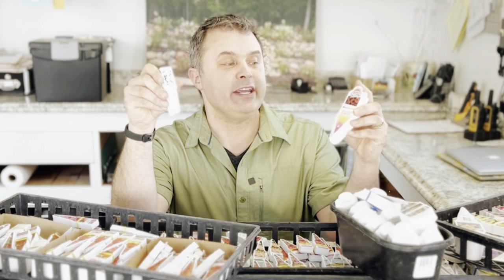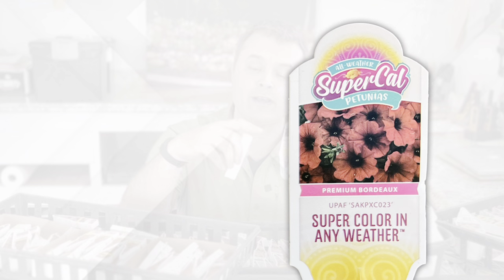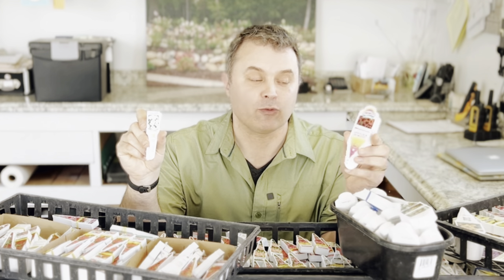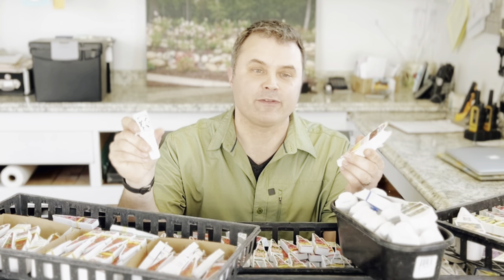It's also possible to come across plants from the same variety that have two very different tags. This one is more of a branded tag for Supercal Petkoas, and this is more of a generic tag. Fortunately in this case the information on them is exactly the same — but that's not always so, because different tag makers sometimes get their information from different sources. That can be really frustrating when one tag says a plant grows to one size and another says something else. Just know you are dealing with the same plant — it probably came from a different grower or a different source.